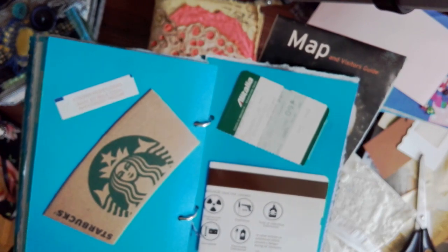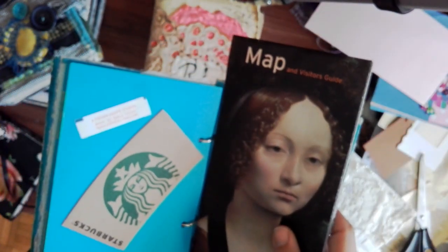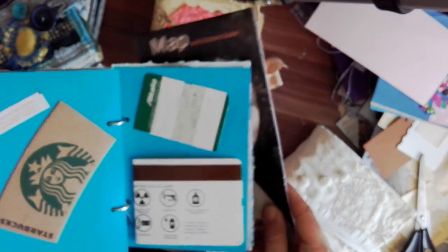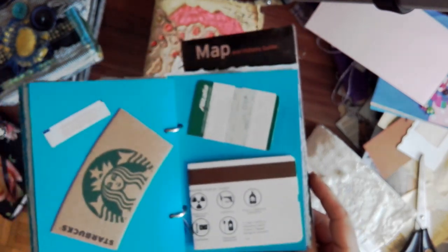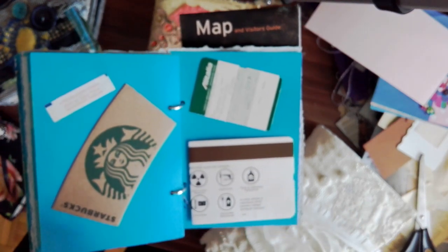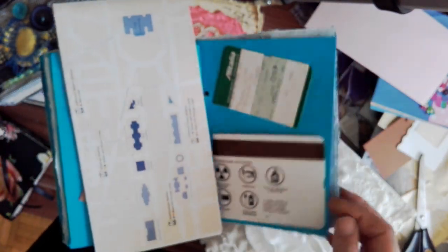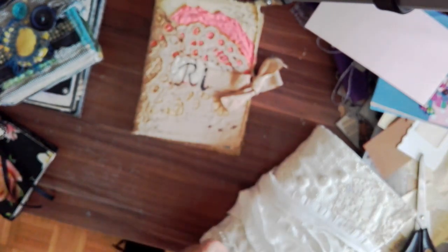Starbucks! That was the first time I was able to have Starbucks coffee. I wanted to try it because all of you American guys always talk about Starbucks. And to tell you the truth, to this day the Starbucks Americano is my favorite coffee. Wherever I travel, if there is a Starbucks — like, I recently went with my husband to Vienna, Austria, and when I saw Starbucks I was like, I have to have coffee! Anyway, that's the back, and that is my US journal.